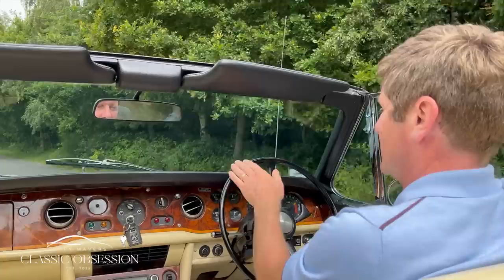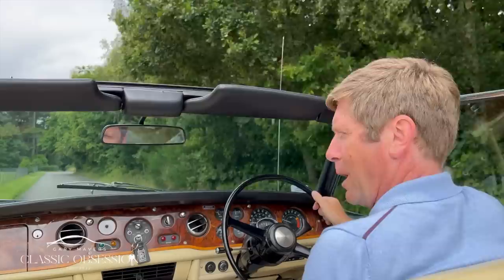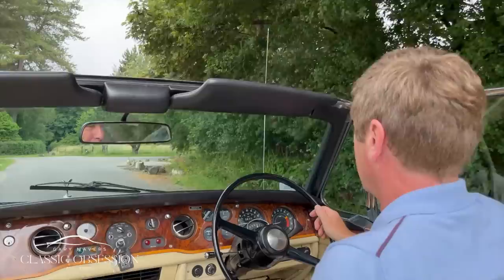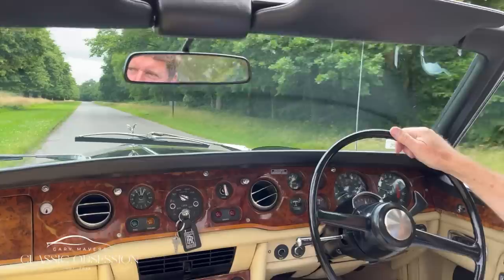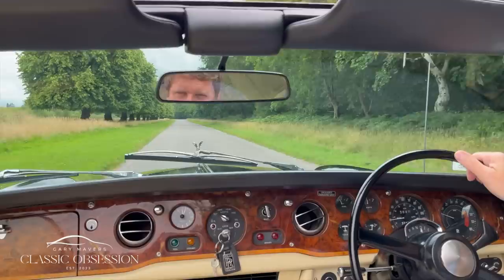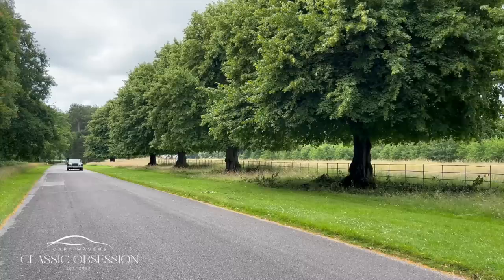The steering wheel is beautifully light, lovely gear changes, plenty of power. Wow. This is luxury at its very height. You could be anywhere in a car like this — it could be in the south of France, the Riviera, wafting down through Spain. This is just like pure imagination at its best. This car makes me smile.